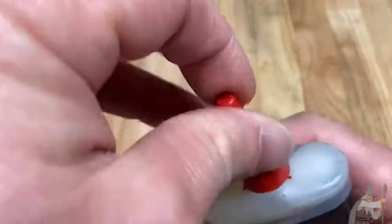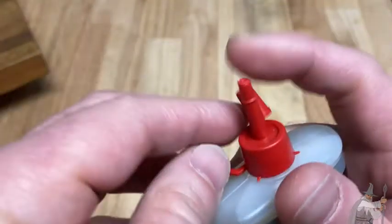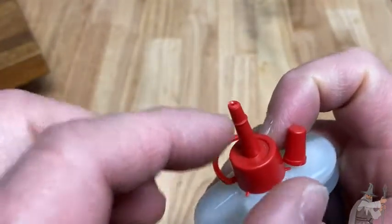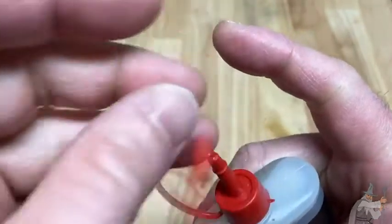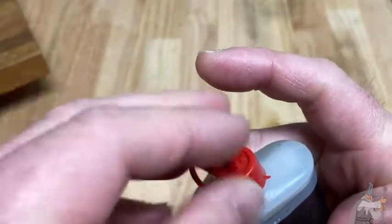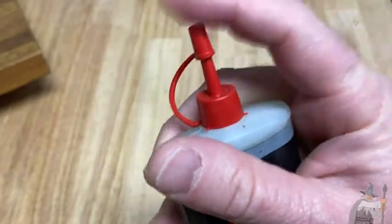To open it — I already opened it — this piece comes like this, okay? This is how it comes. And then I cut it with some scissors. What you do is you take this piece and then you just cover it when you're done using it, which is really, really nice.